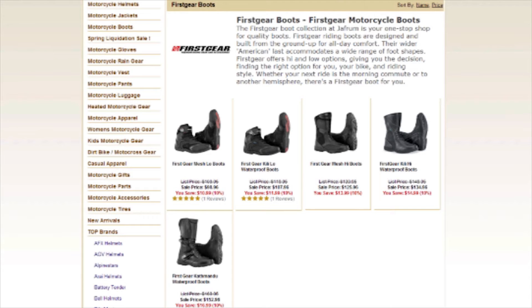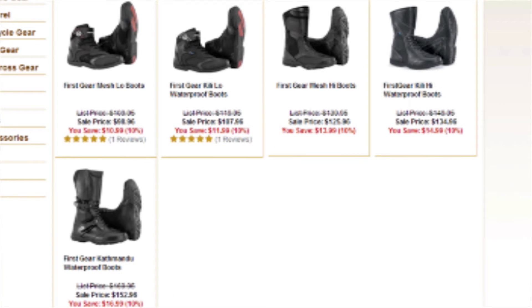These boots are part of a full line including the Kilimanjaro touring boots and the warm weather mesh boots. Both of these options, the Kilimanjaro's and the mesh, are available in tall or short versions. These Katmandu versions are available in just the tall height.